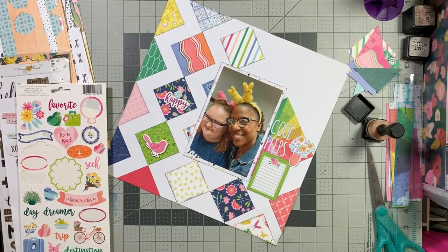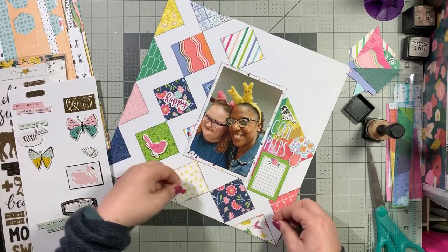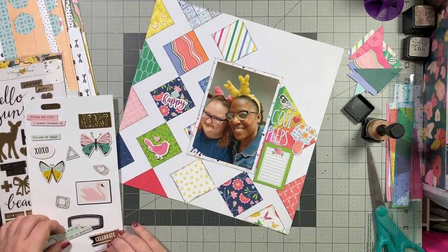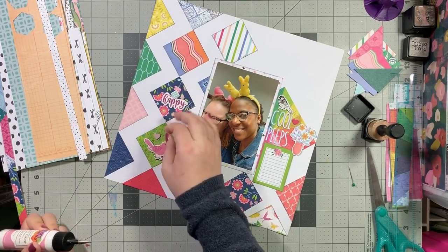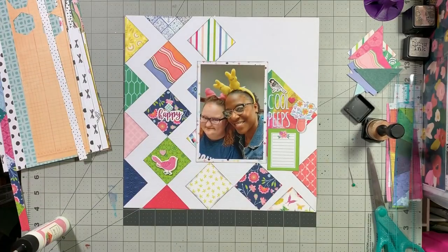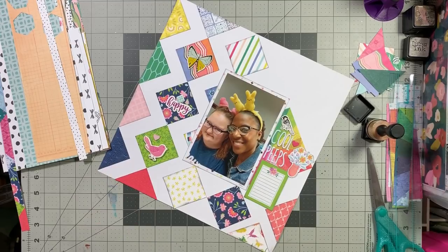I'm going to go ahead and glue down where my journaling will end up at some point. I finally realized that bow just looks super dumb there, so I'm going to figure out something else from this Maggie Holmes chipboard - I'm not sure which line it came from, but it's a couple years old. I find that little black and white sketchy bird and use that. I then decide to go ahead and use the butterfly chipboard piece from the Maggie Holmes line as well.